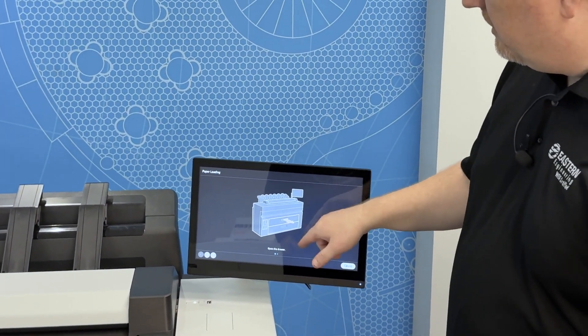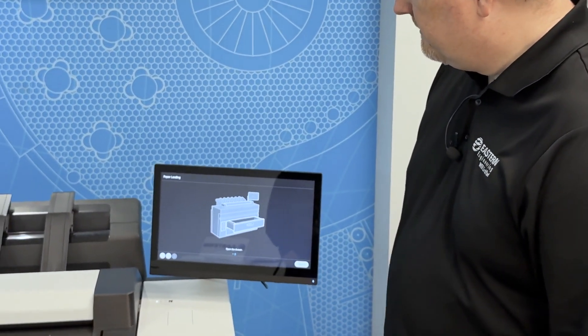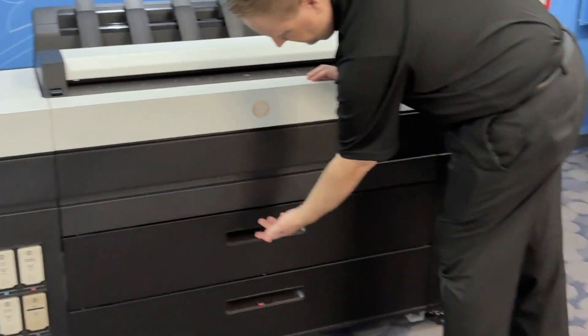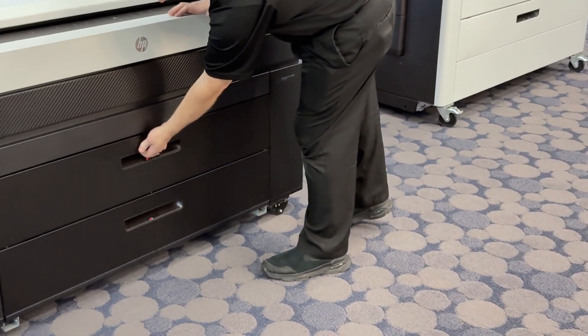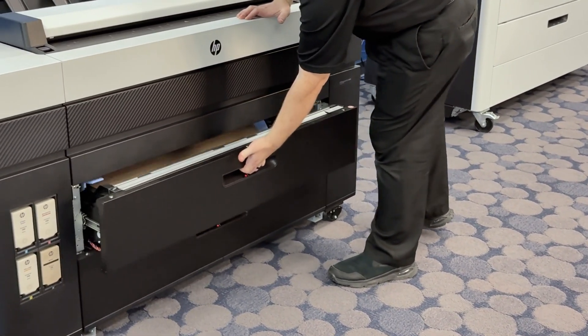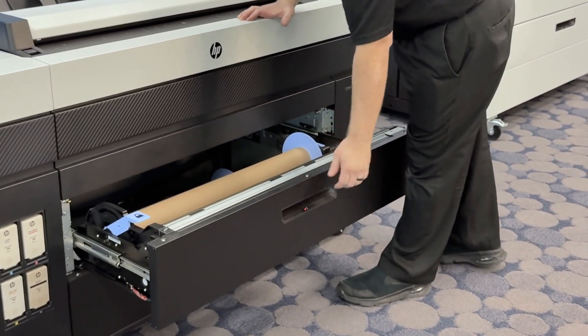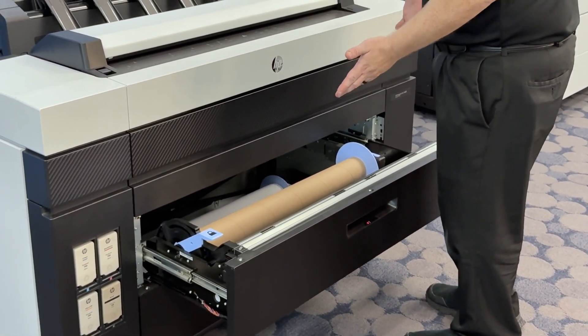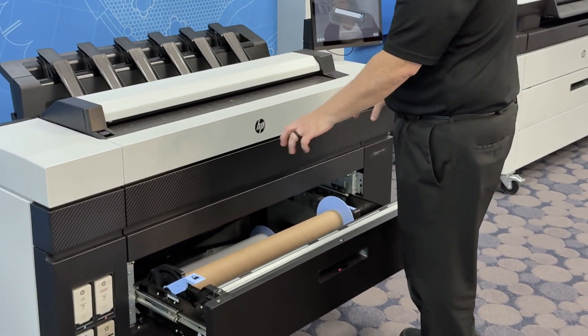It will start showing you a tutorial on how to replace the paper. Then what you do is grab the handle on the drawer, squeeze the handle inside, and pull the door open. If you already had a paper roll in there previously, you'll have the empty core that you need to remove.